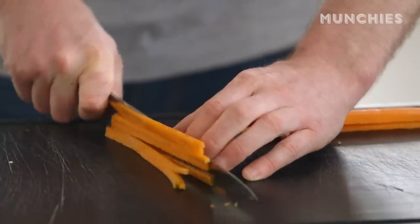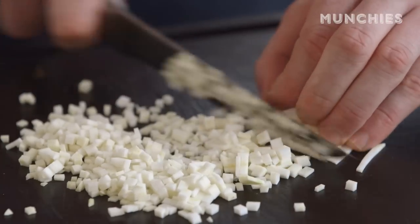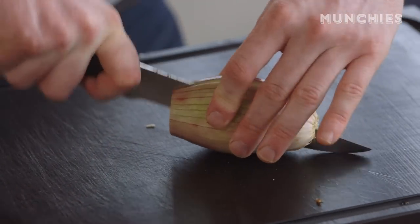We're going to cut the carrots nice and small, and then do the same with the celeriac, along with a banana shallot to go with the carrots and celeriac.